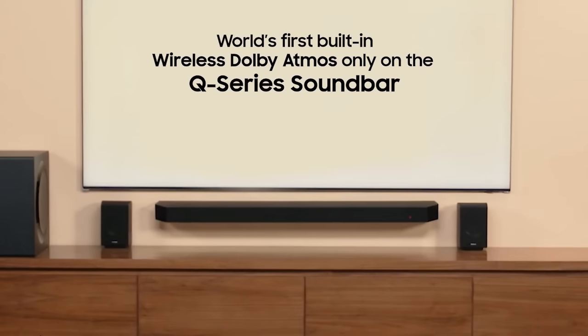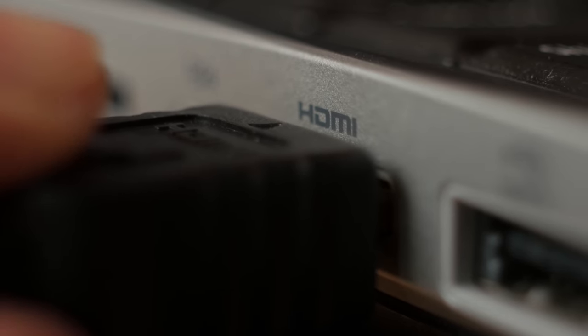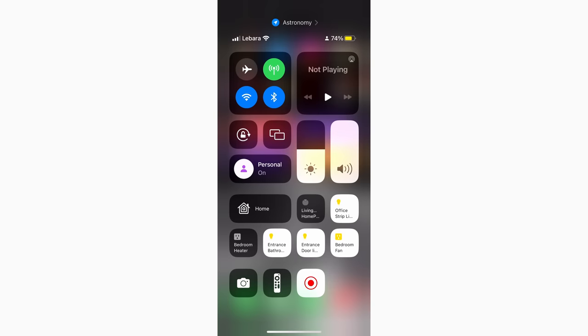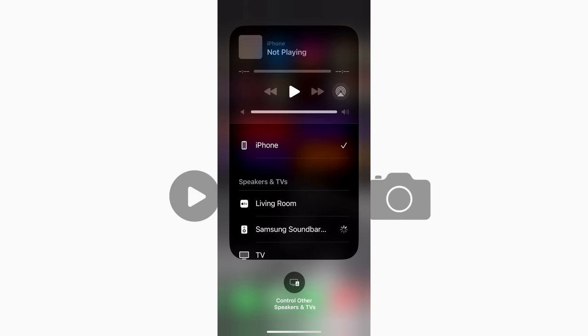Then comes wireless Dolby Atmos. This is the first system to support wireless Dolby Atmos, which means you don't have to run an HDMI eARC cable from your soundbar to your TV — it's all wireless. The next feature is AirPlay. All Apple devices including iPhone, iPad, and Macs can easily connect to the soundbar.